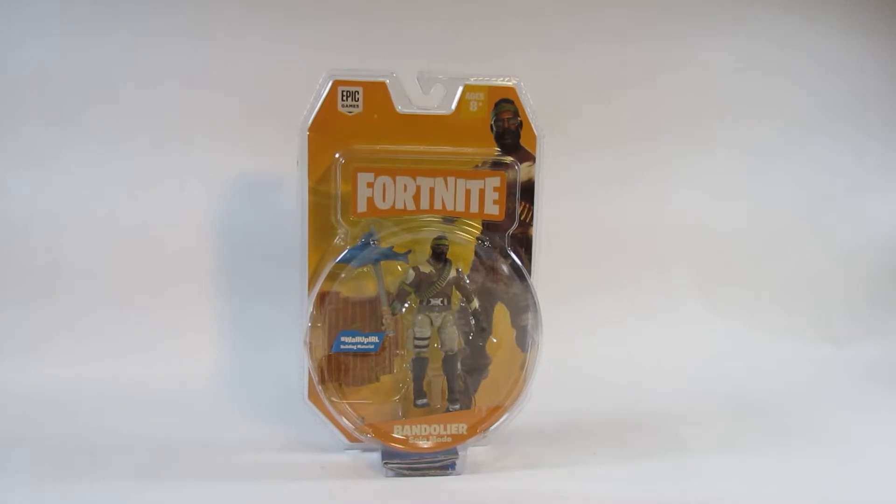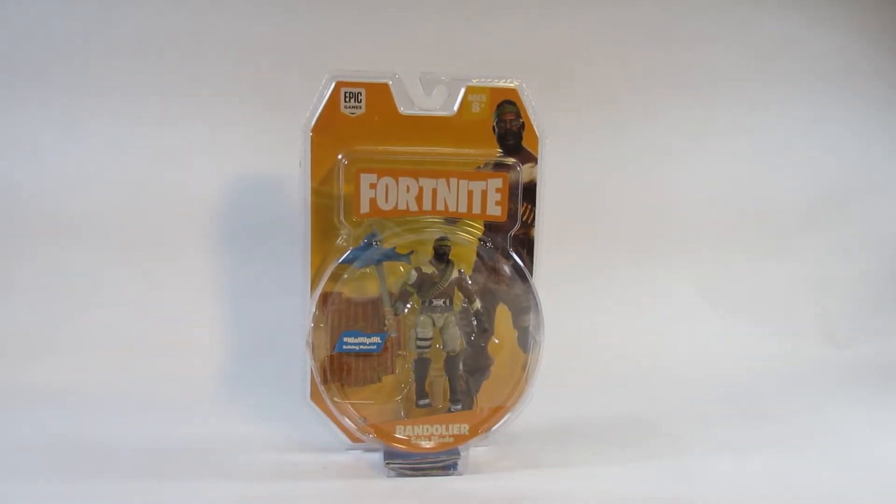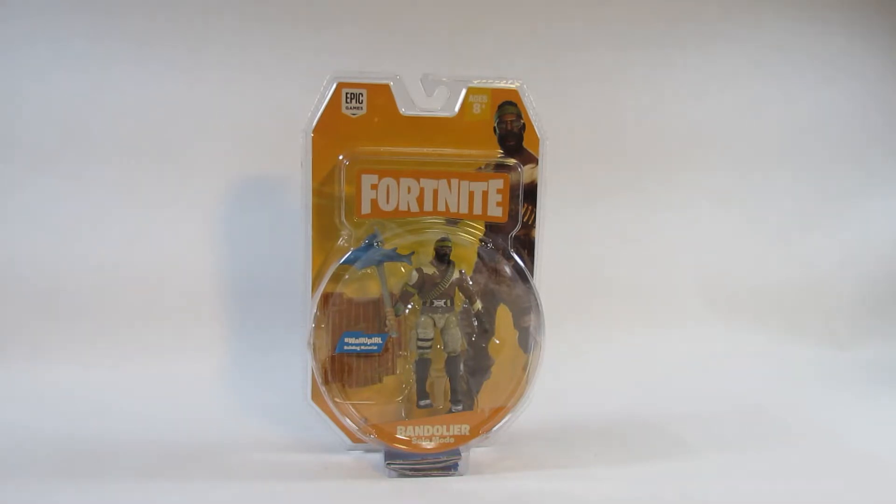Hello everyone, this is Hammertron here with a new action figure review for you. This time I am reviewing the Fortnite Solo Mode Bandolier. This is based on the Epic Games Fortnite, made by Jazwares. This is a 4-inch scale action figure.